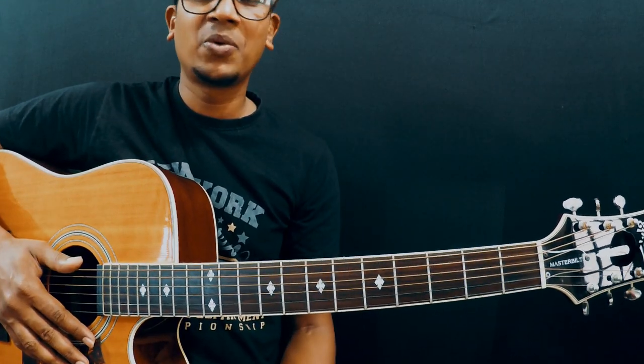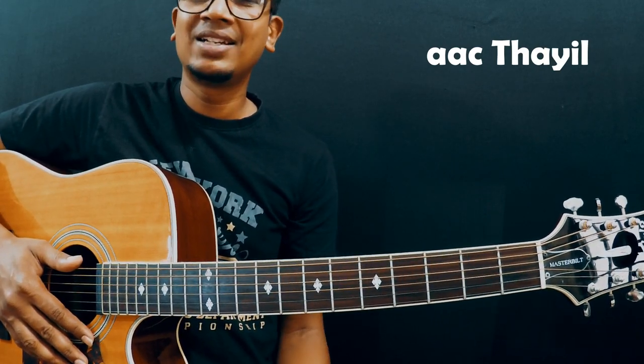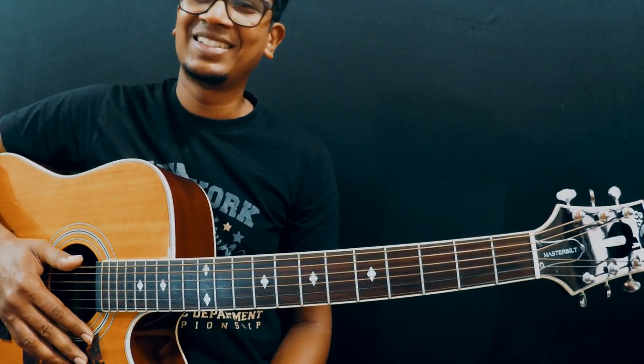That's it guys, we came to an end. If you enjoyed this video, show your love through likes and comments. And if you are new to this channel, please do consider subscribing so that you won't miss any of my new videos. Cheers and peace.